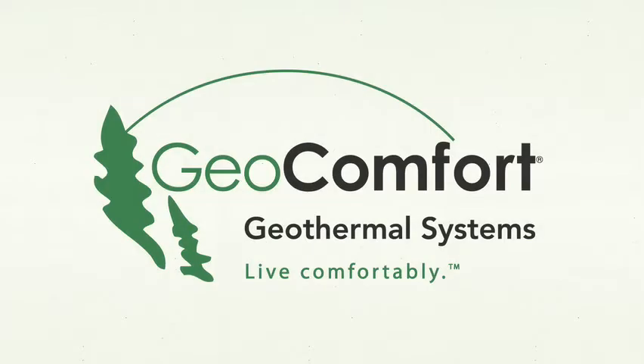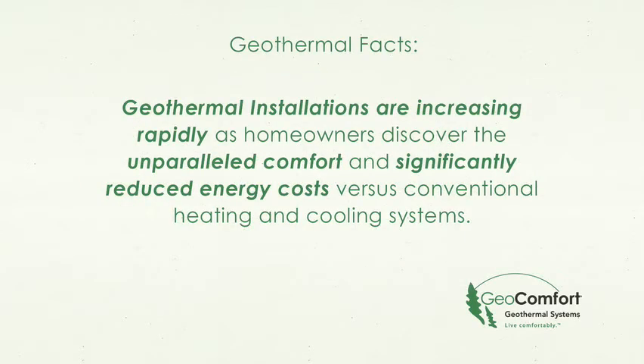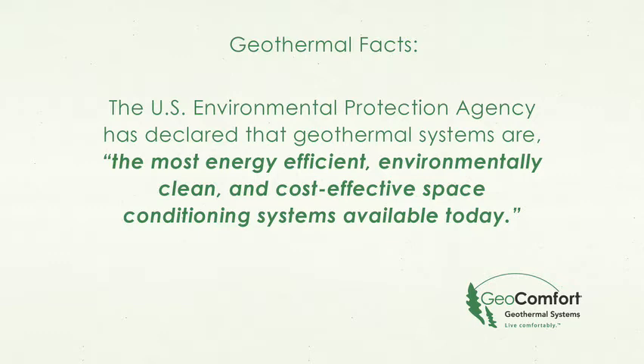The decision to choose a GeoComfort geothermal system is an important one, and you have taken the critical first step in researching your options. Geothermal installations are increasing rapidly as homeowners discover the unparalleled comfort and significantly reduced energy costs versus conventional heating and cooling systems. The U.S. Environmental Protection Agency has declared that geothermal systems are the most energy-efficient, environmentally clean, and cost-effective space conditioning systems available today.